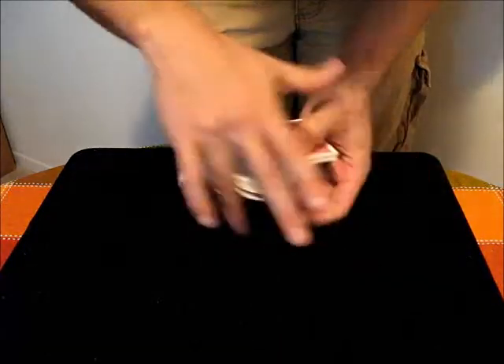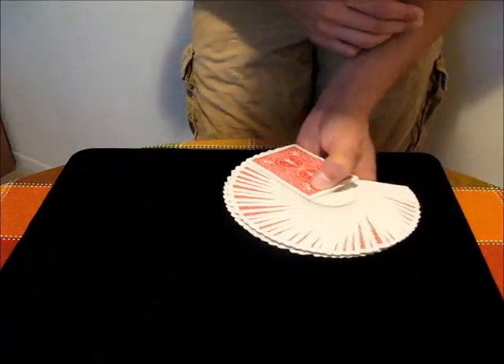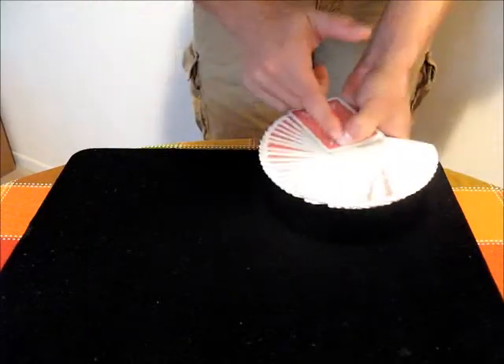Getting that to work out evenly is definitely a difficult thing. It'll take practice, and it's never always going to be perfect. But you're holding the deck mainly between your index finger and your thumb now.